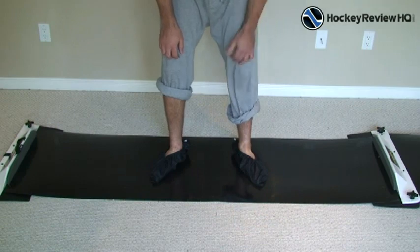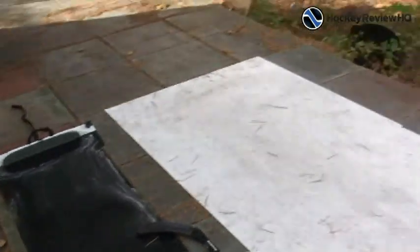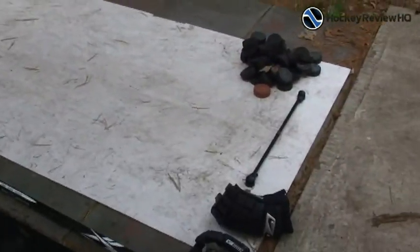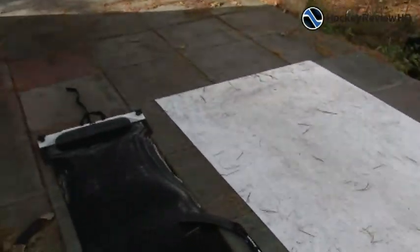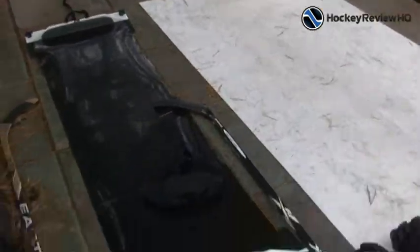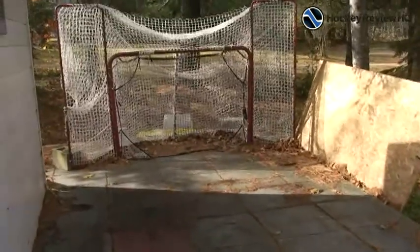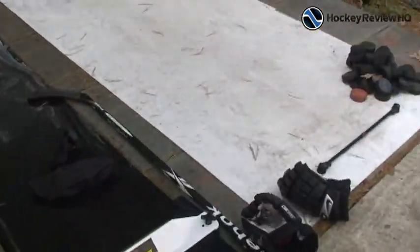Here's a cool application that I found for the slide board. I set it up right next to my hockey shooting pad — this is a roll-up one, it's 4x8, very long, and it's about the same length as the slide board. So it's really cool — you can set it up and it's like you're skating while you're stick handling and shooting. I really like that and I'm just going to show you what it looks like.